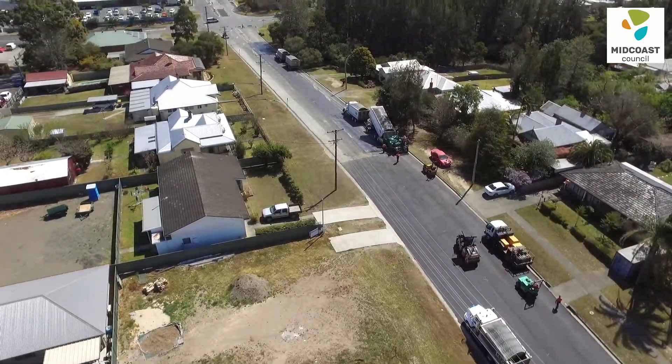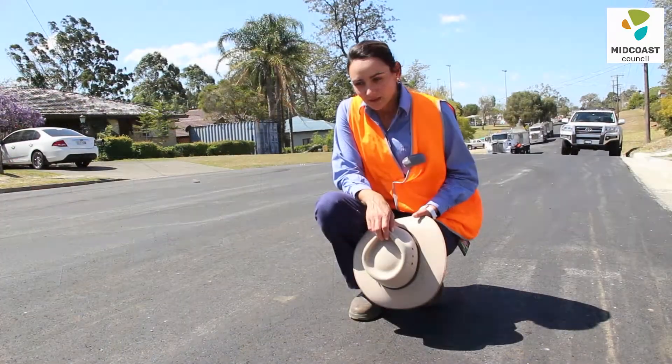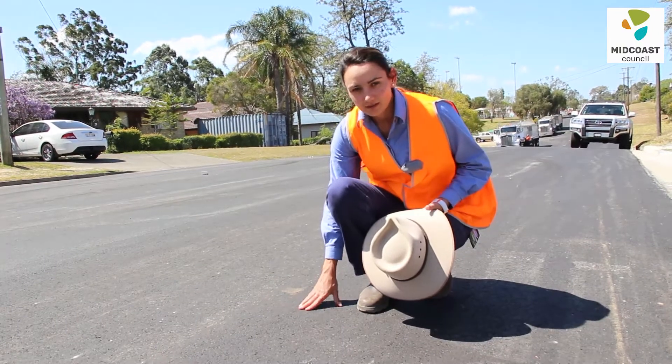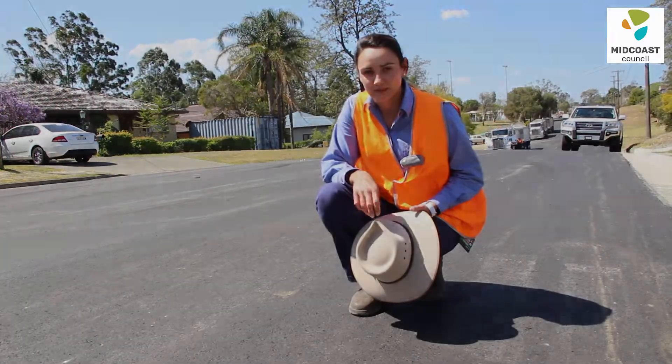Now that we have perfect weather, we're back here in Dennis Street completing the final stage. It was determined that an asphalt concrete overlay, or AC overlay for short, was required for this particular project.